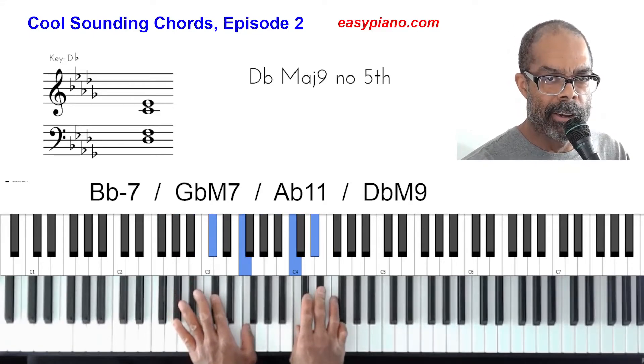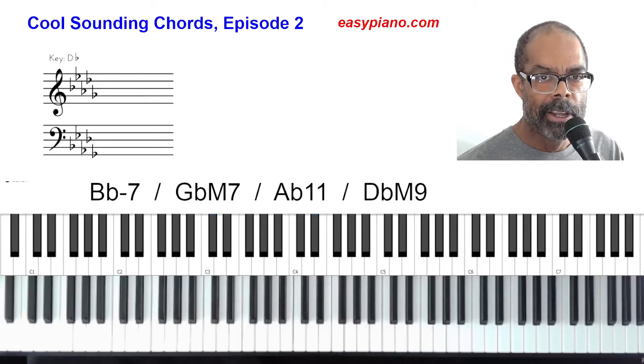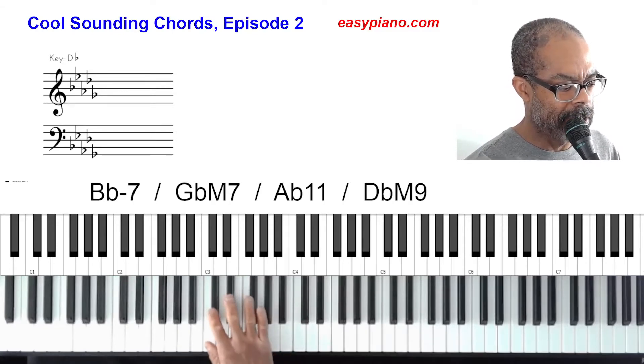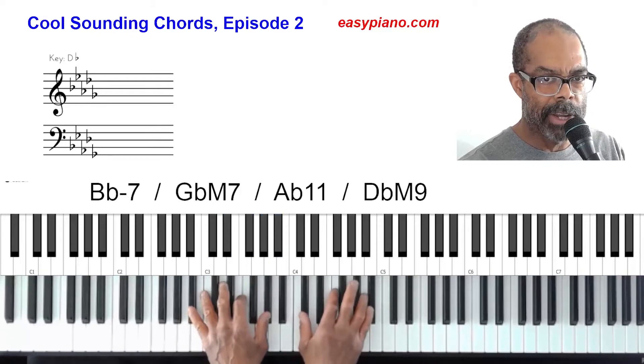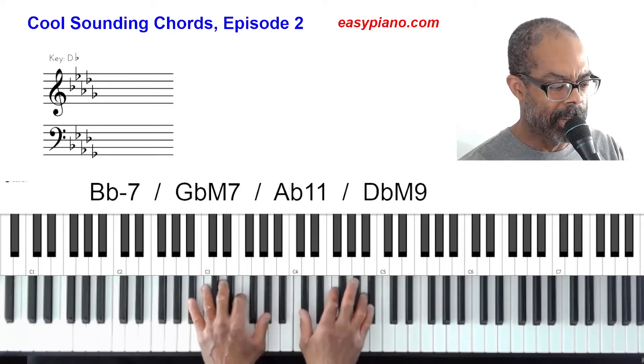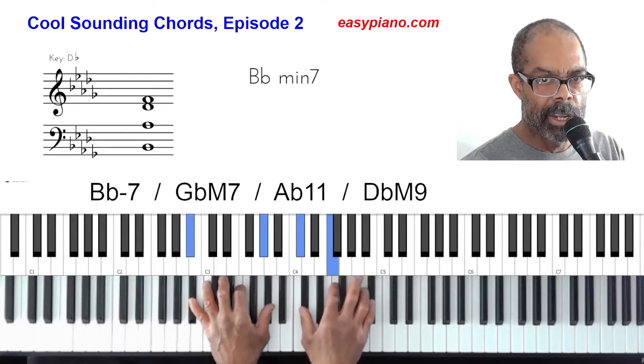Okay, so there you have it. Our first chord is going to be the sixth chord in the key of D-flat. The number six in your D-flat scale — one, two, three, four, five, six — is B-flat. So we've got a B-flat minor seven. Here's my voicing: root, flat seven, flat three, five.